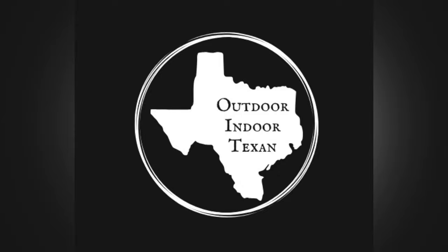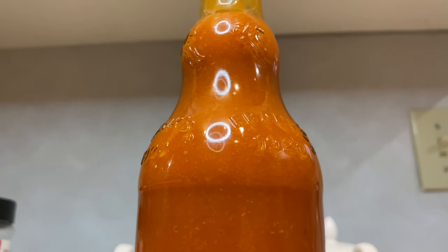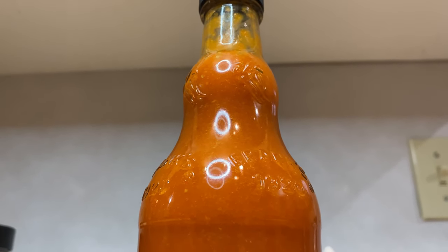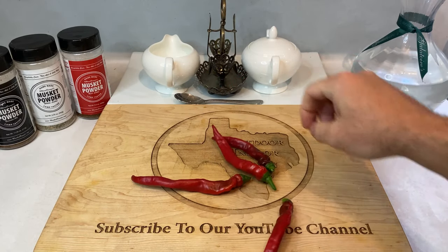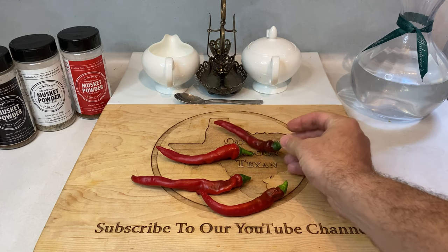Hey y'all, thanks for tuning in to Outdoor Indoor Texan. Today I'm walking y'all through one of my all-time favorite hot sauce recipes, which is cayenne pepper hot sauce. Now what does Frank's Red Hot, Original Louisiana Hot Sauce, Crystal, Texas Pete, Old Bay, and many other hot sauce staples have in common? They're all made with cayenne peppers, and they're all based more or less off of this very simple recipe. So let's get started.